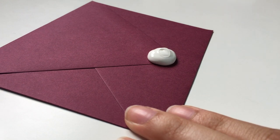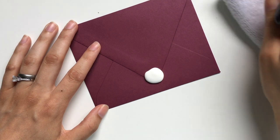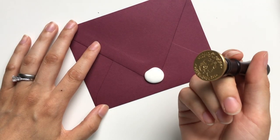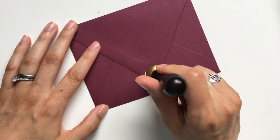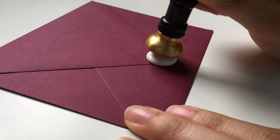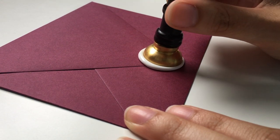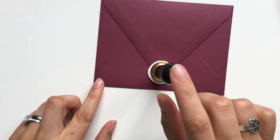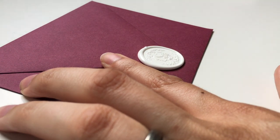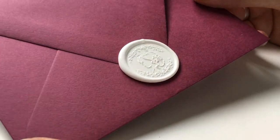Then take your seal — the reason we have the rag here is to blot it off so it's not too wet from the ice. Make sure you're facing the top, and just set it down. This should set pretty quickly because we cooled it off, and there you go — you have your beautiful seal.